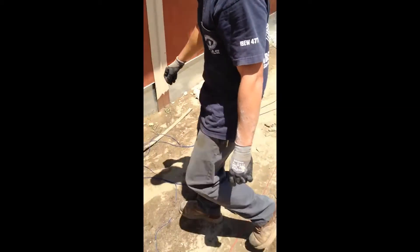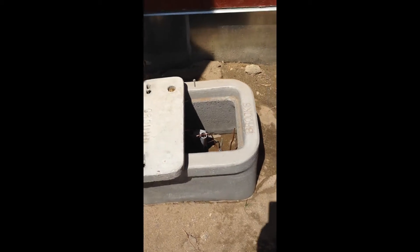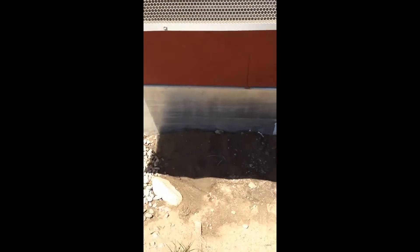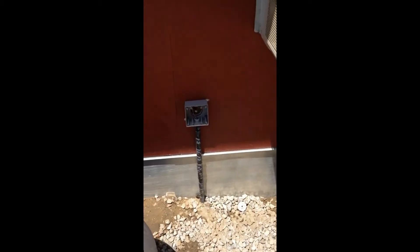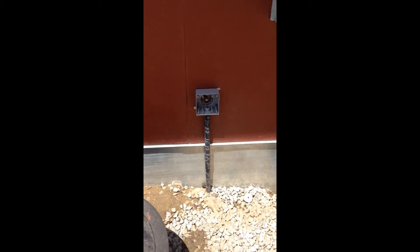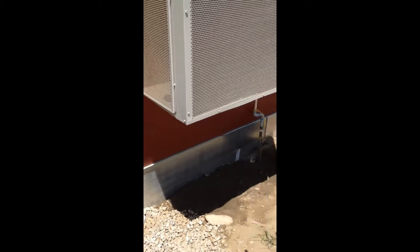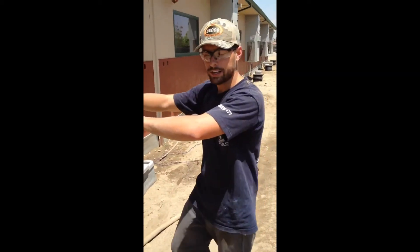We also have ground rods for each classroom inside these boxes right here — one for each classroom. They're all at least 10 feet deep, and they're also grounded to the structure itself. These wires for the ground rod and the structure are going back to the electrical panel inside each classroom.